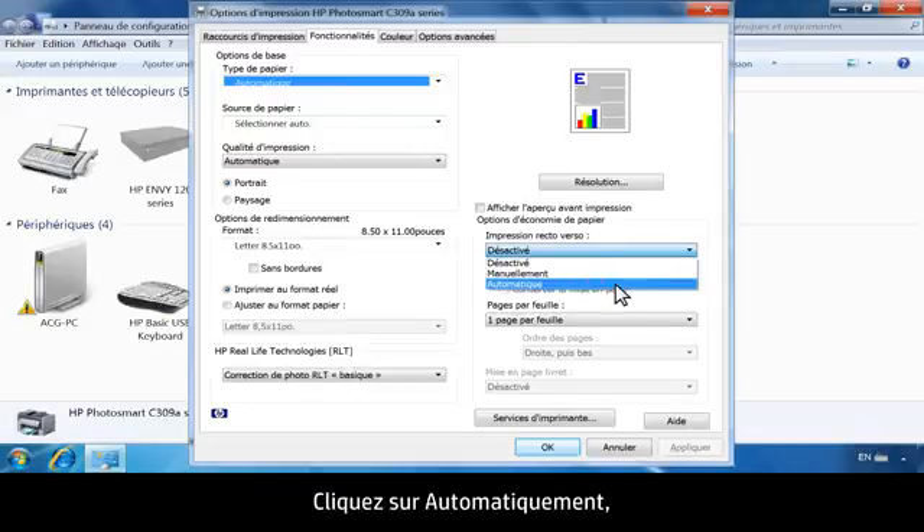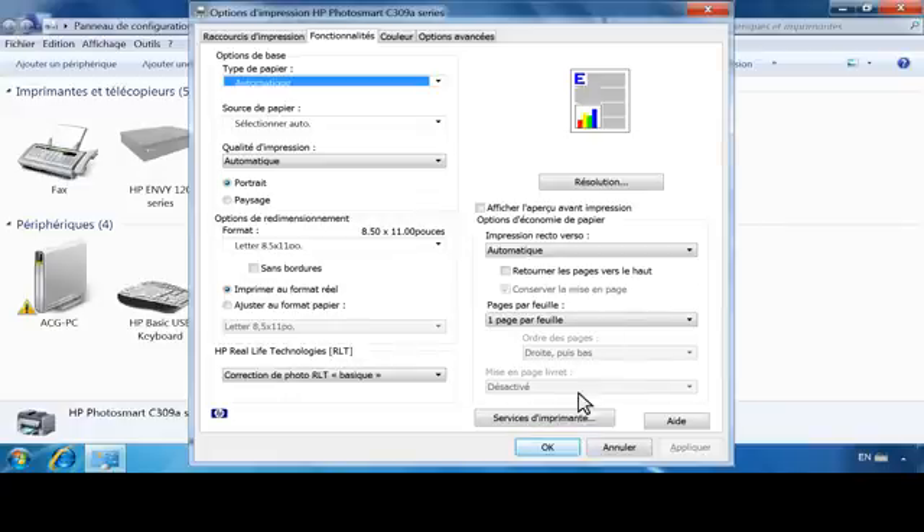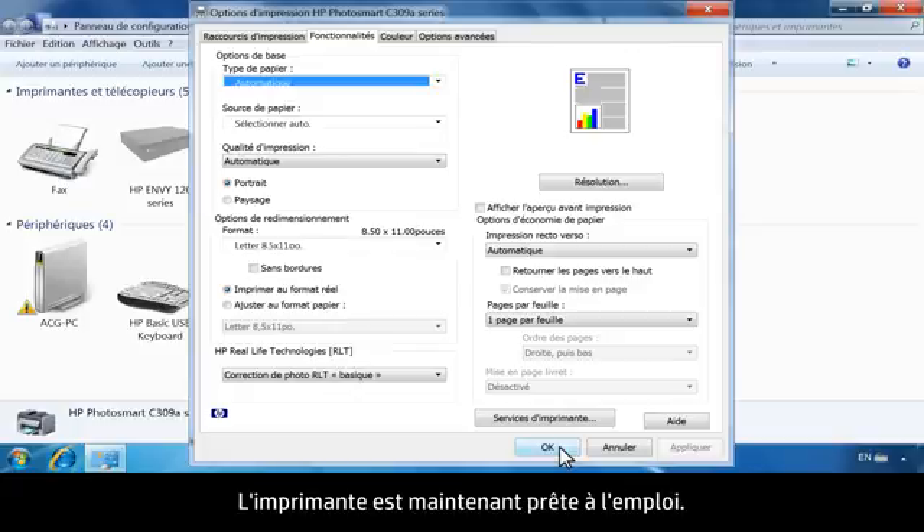Then click Automatically. Click OK to apply the changes. Your printer is now ready to use.